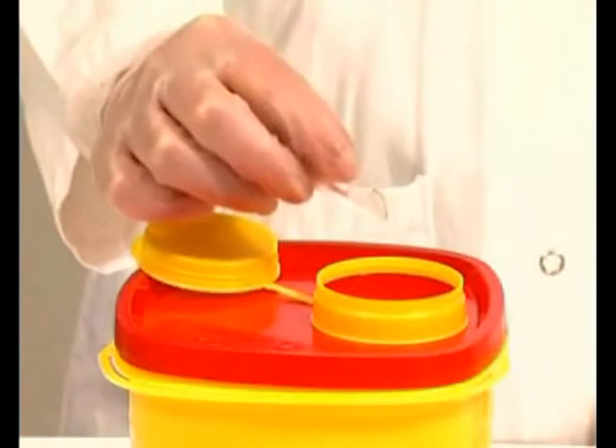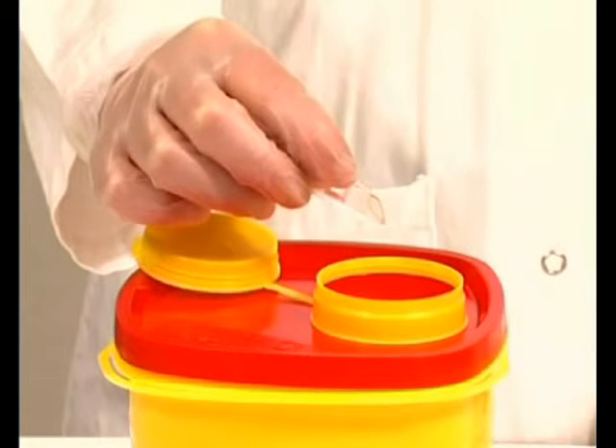Although all the reagents are present in the cuvette in extremely low quantities, local environmental authorities should be consulted for proper disposal. Always handle body fluids with care, including urine samples, as they might be infectious.